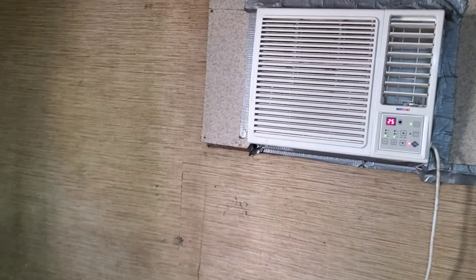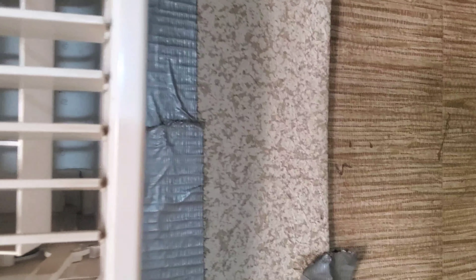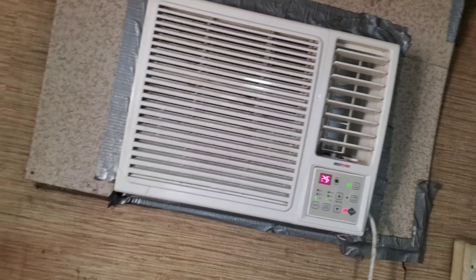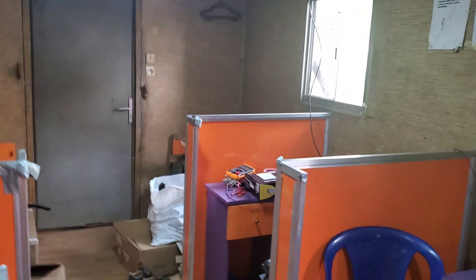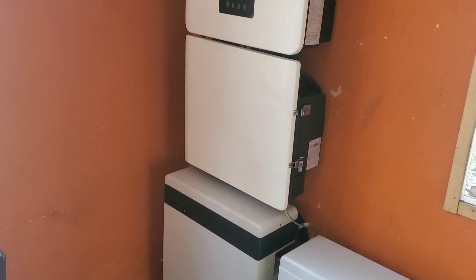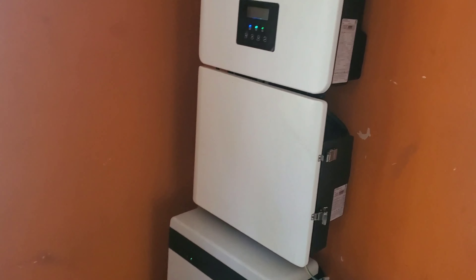Hello YouTube, Dr. Solar here. Can you hear that? That's my AC — it's on and running on my solar. The lights are still on, so I'll show you what I did. Let me show you the load first.